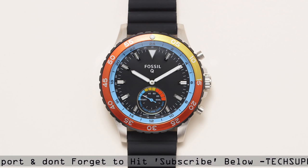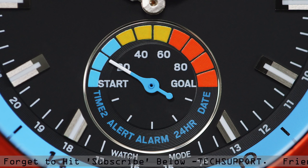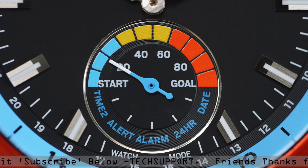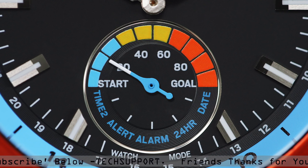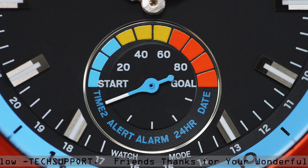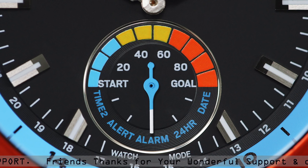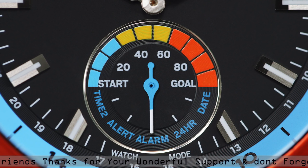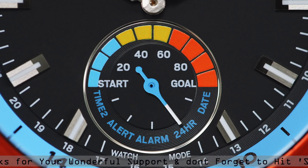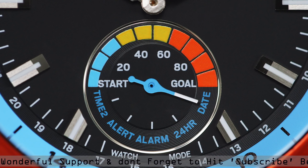Press the middle button to switch between modes. Inside the sub-eye, you'll see additional features such as second time zone, the last alert, current alarm setting, and today's date. Push once to see the second time zone; push twice to see who sent you the last notification; push three times to check when your alarm is set. For the men's smartwatches, push four times to view the 24-hour time located on the outer rim of the dial. Press the toggle button five times to view the date.